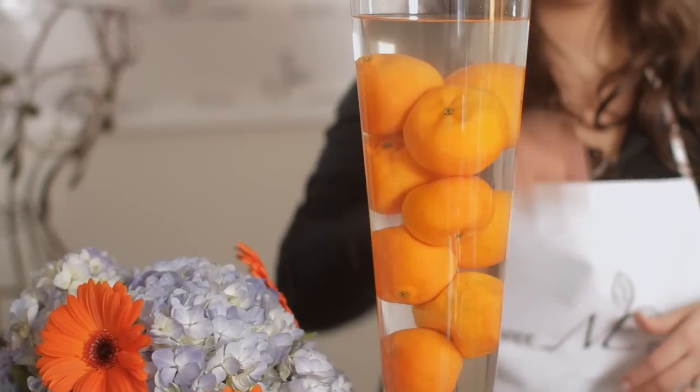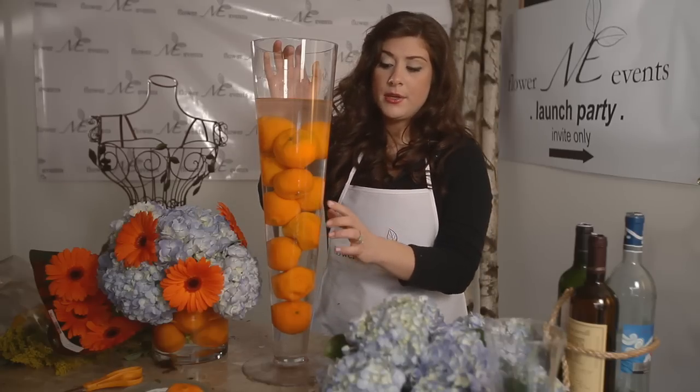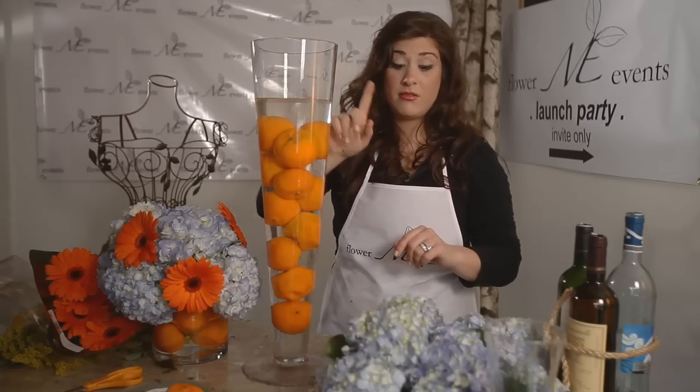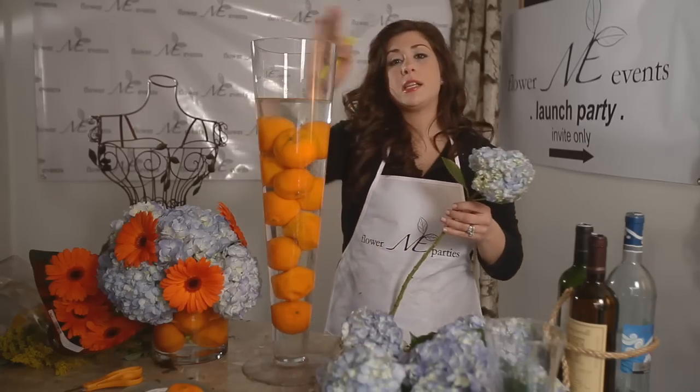I already made the short arrangement and we're going to make the tall one now. I use clementines — we're going to make an orange and blue arrangement. Keep in mind that these things do float, so I squash them in there so they're not going anywhere. First, I'm going to use hydrangea to form the base of our arrangement.